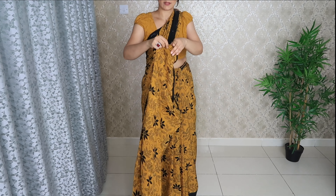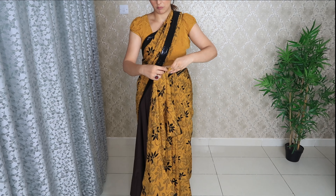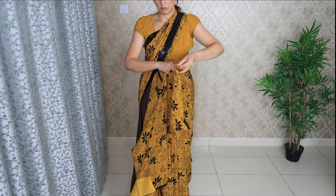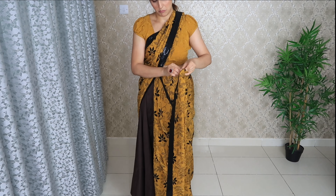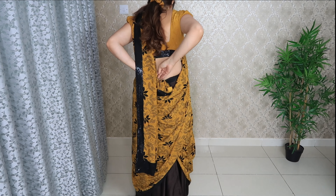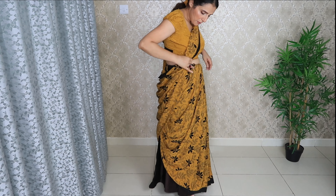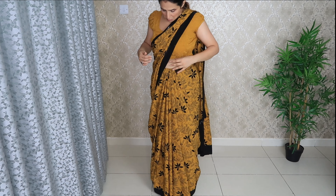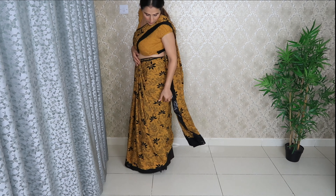This way you should form the pleats. The pleats you will tuck exactly where your navel is. The remaining fabric — gather all the fabric and take it to the back. You will tuck it on the back. If you want, use a safety pin for this step — it will be more secure. You can also push and adjust the pleats wherever you feel needed. That's it — this is a very easy drape!